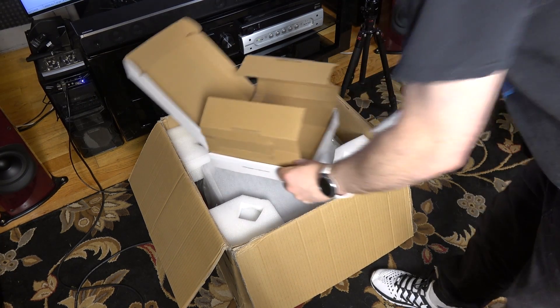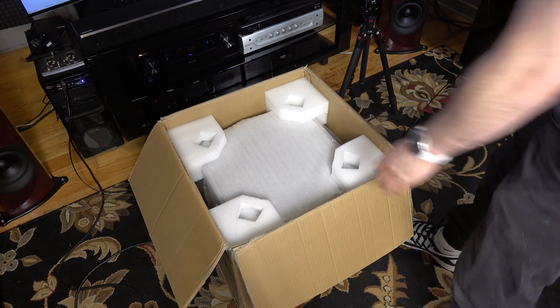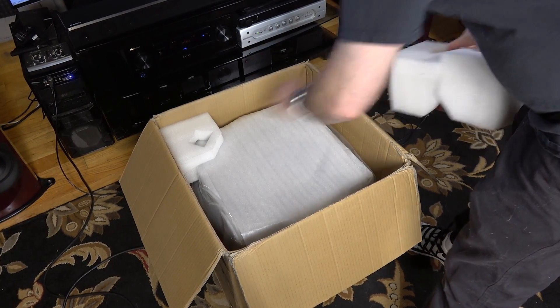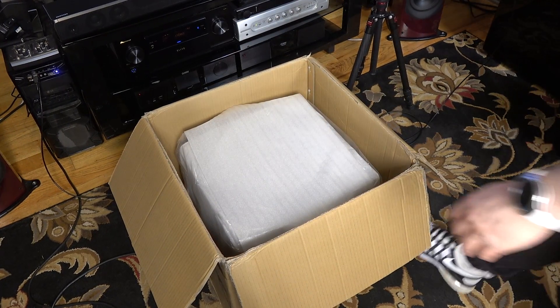As you can see, the packaging is relatively simple. One person can remove it, and it only took me a couple of minutes to get the box open, take out the sub, unwrap it, and connect the subwoofer cable plus the power cable.